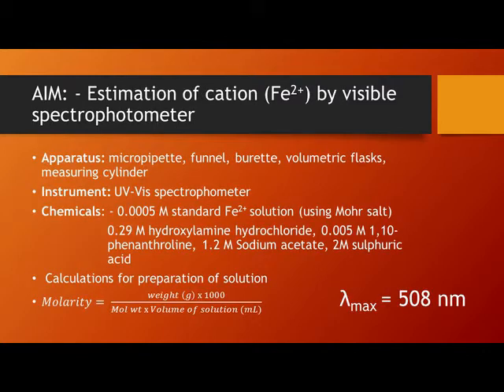As part of the procedure, we write down all the details for the experiment — the aim, the apparatus required, the instrument being used, and the chemicals. The chemicals for this experiment include the iron solution prepared from Mohr's salt, hydroxylamine hydrochloride, sodium acetate, and sulfuric acid.